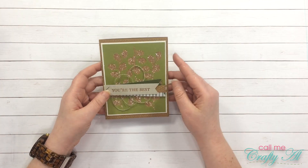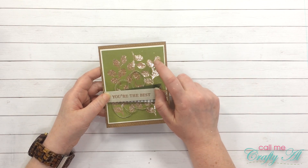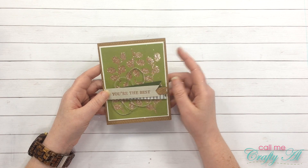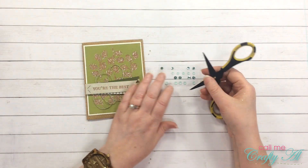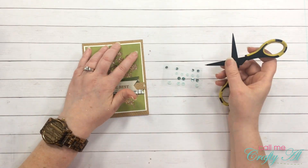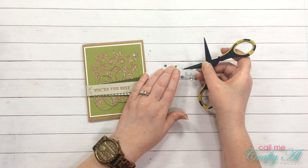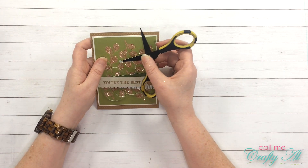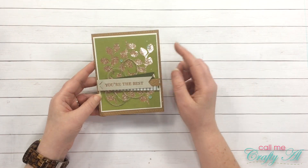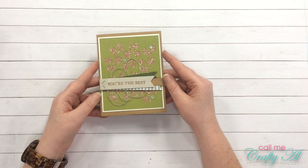The final thing I need to do is add some of the sequins to cover up that spot where there was no adhesive. I'm going to use two of the big ones and one of the small ones in kind of a frosted color. I think there's enough sparkle with the glitter that I didn't want to pull in the shiny sequins as well.